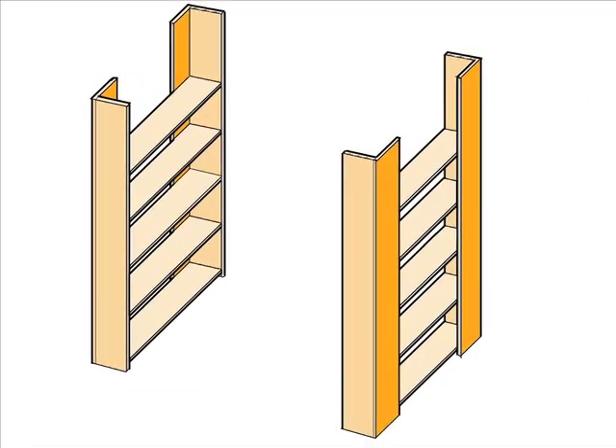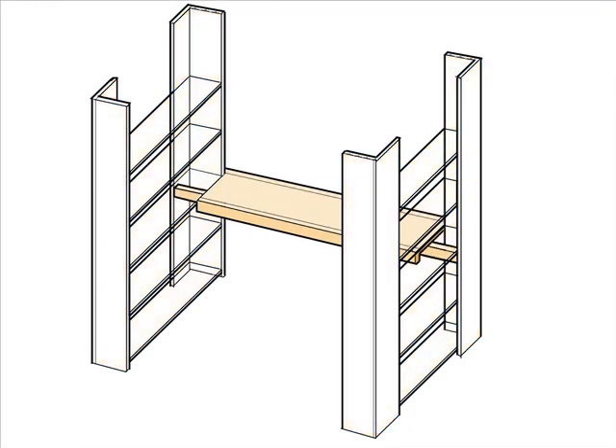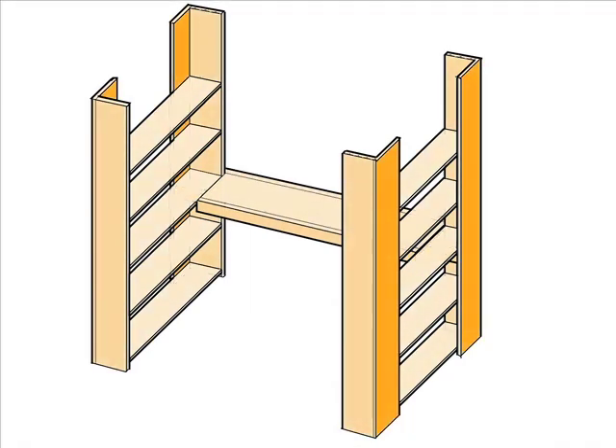To make these posts more stable, we'll bolt a desk to the two back posts. Our desk is made with three 2x3s and a 1x12 board.